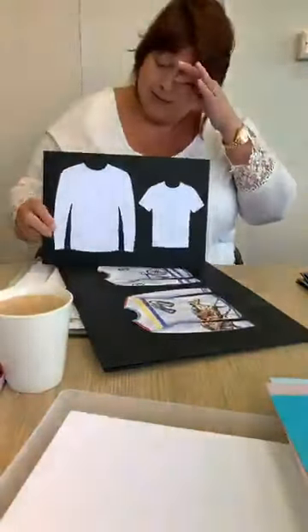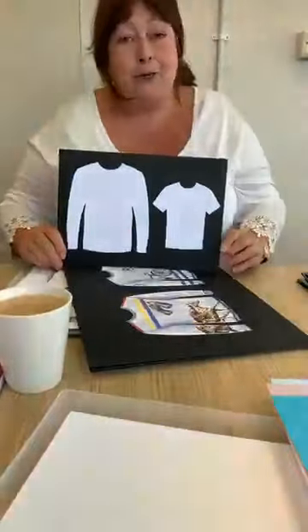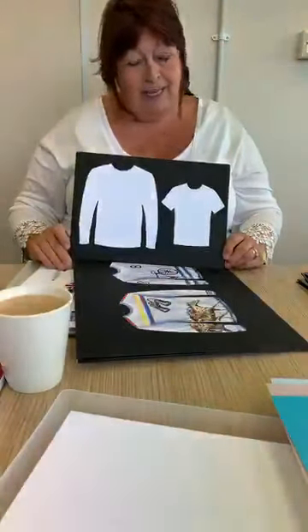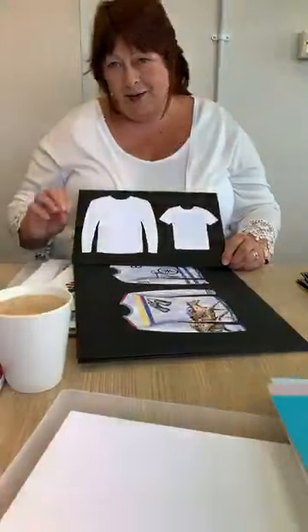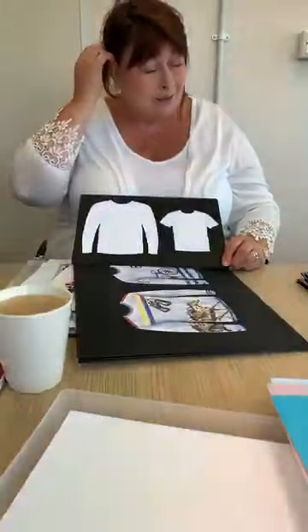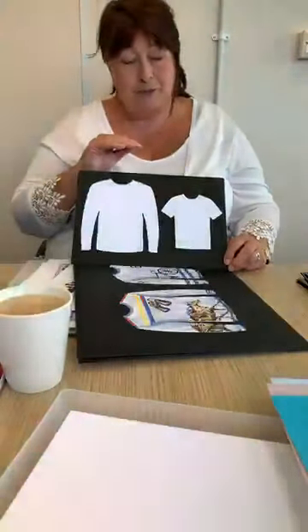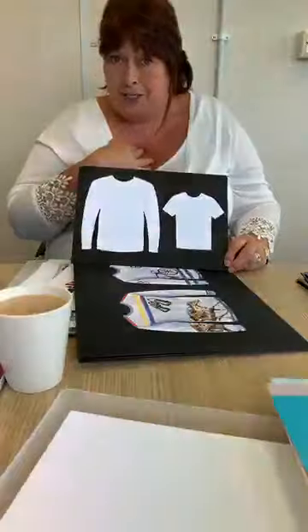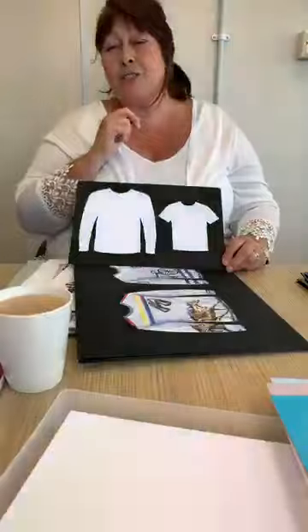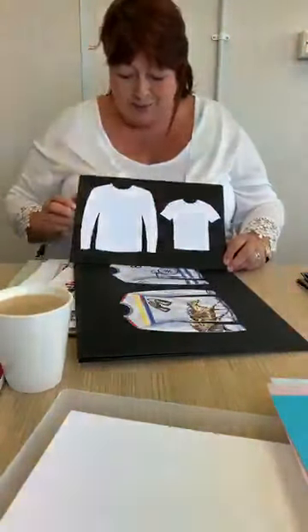I'm going to tell you a little story about a lady who works with me called Kasia. She's worked with me for at least ten years. English isn't her first language, but she speaks better English than I do. She has learnt to become a crafter — she hasn't just learnt to become a crafter, she's learnt to love it. And you can really see it in some of the samples that she makes.